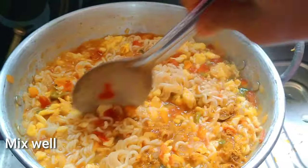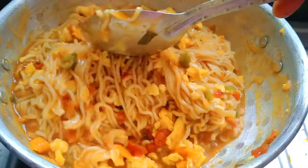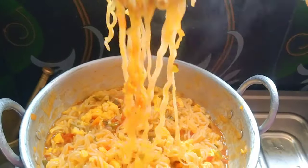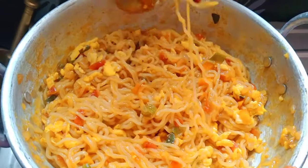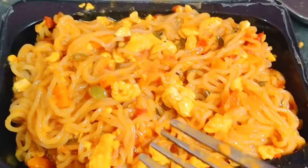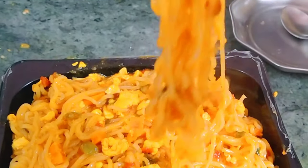Mix for 1 minute. Adjust the salt and water, let it dry and cook. The egg masala is ready — tasty and spicy!